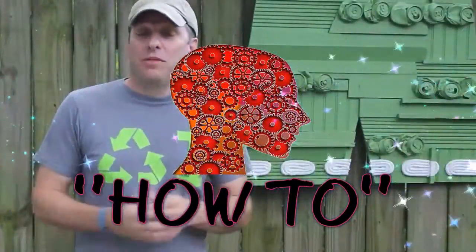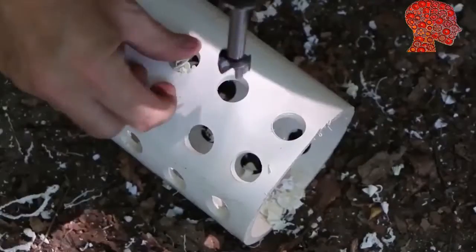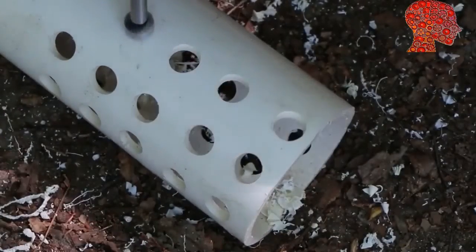Wormtower video using 4-inch PVC pipe. PVC is a good material for this type of project. It's inexpensive, readily available, and easy to work with.